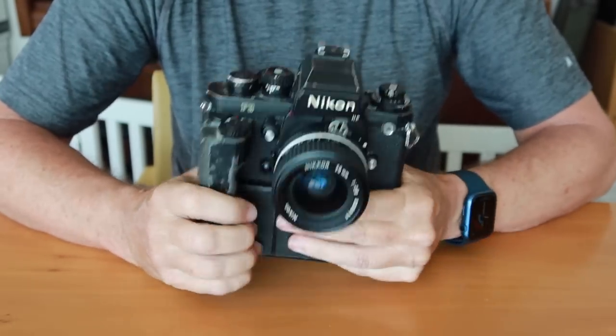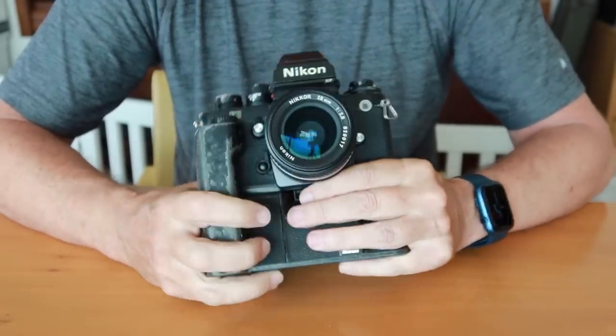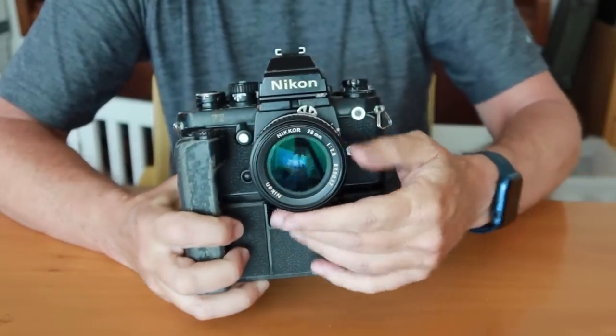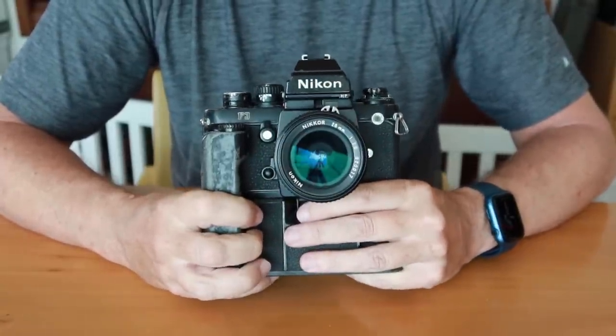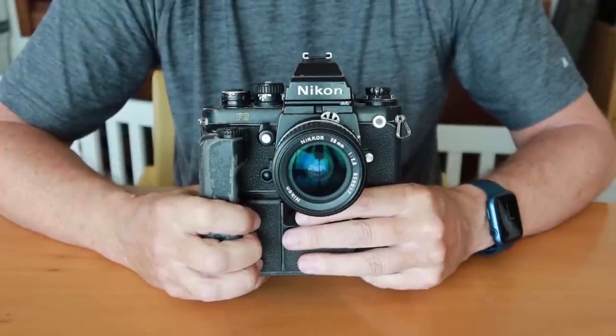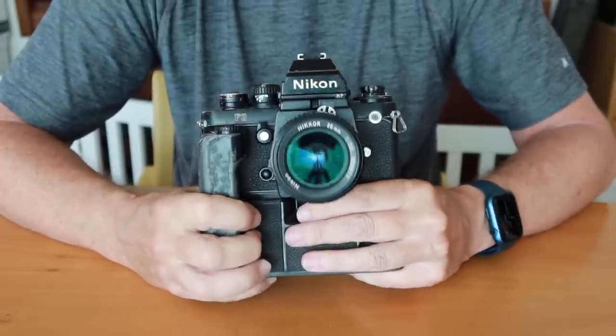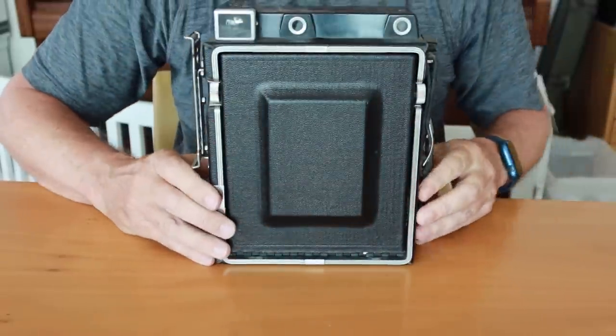This is obviously a quite large and heavy camera, holds a lot of batteries, it's a big heavy piece of metal and usually had heavy lenses mounted on the front — you don't want to drop this on your foot. And as big and awkward as this camera is as a press camera, it's actually much smaller than where press cameras began.